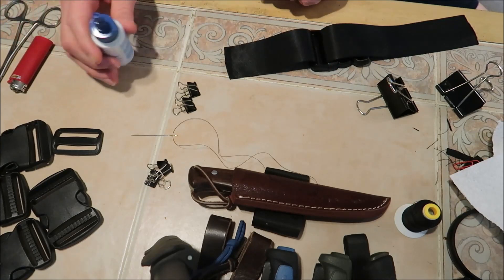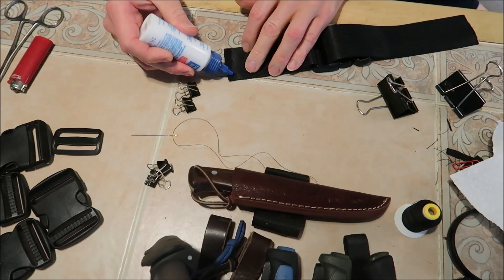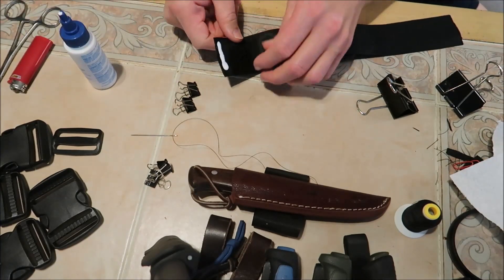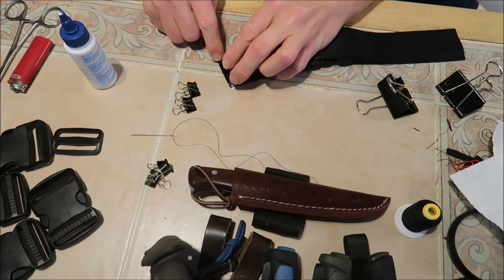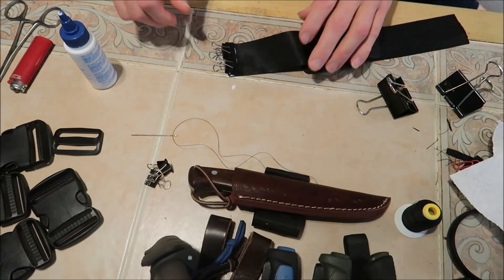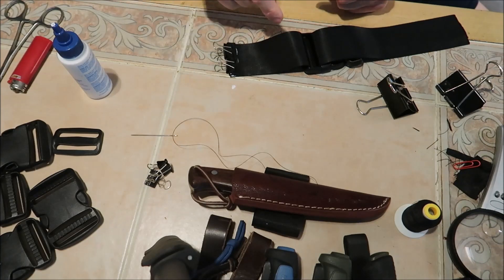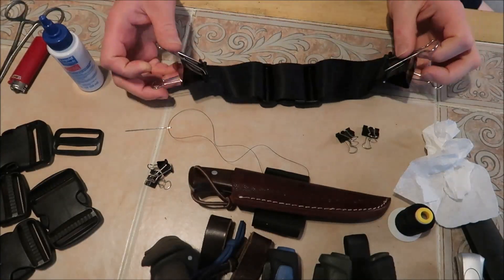I might glue it and then walk away and come back after the glue sets. I figure I can trim off some of the excess. So kind of like that — it doesn't want to hold, thankfully we've got these clips. I'm gonna let this dry, then flip it over one more time and re-glue it. I went ahead and glued both sides.